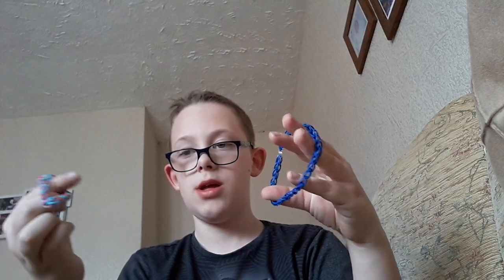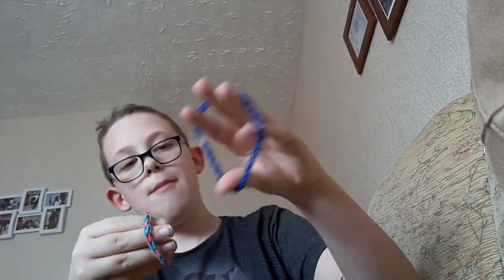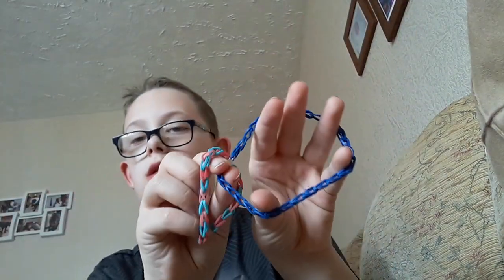So first you'll want to grab these two, put it like that. You'll want to grab this part like that, so then it's like that.